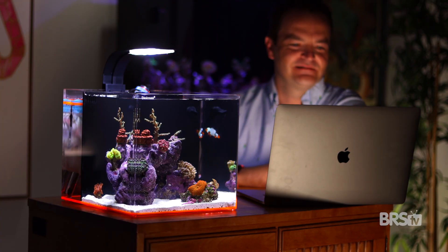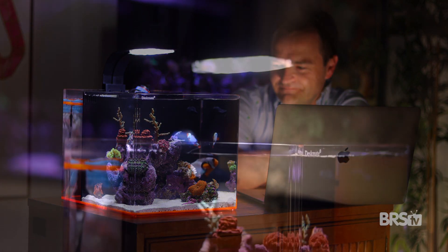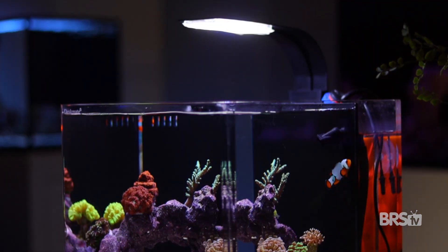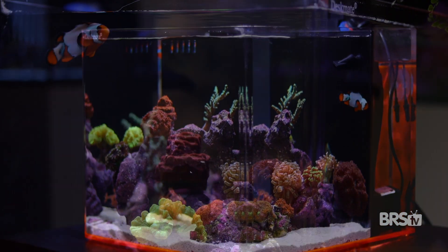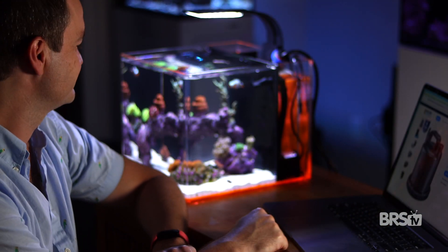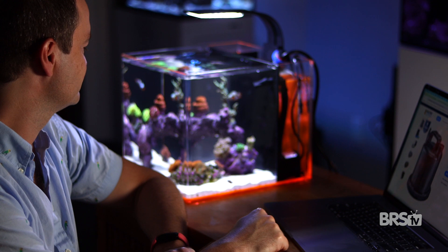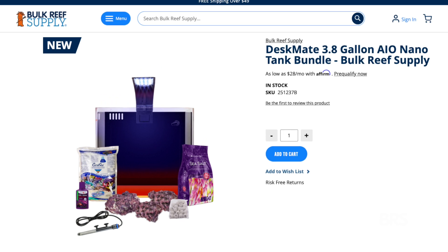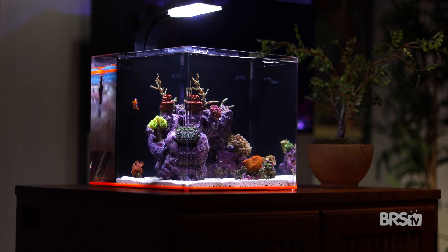I think everybody deserves a moment of peace in their hectic workday or a quiet corner of the house to sit and ponder. Maybe you're a school teacher who wants an engaging way to teach your students about coral reefs and biology. Or perhaps you're office bound and just want to add a pop of color and life to your workspace. The Bulk Reef Supply DeskMate bundle is so small and affordable that you don't even need a reason — click here to check it out for yourself.